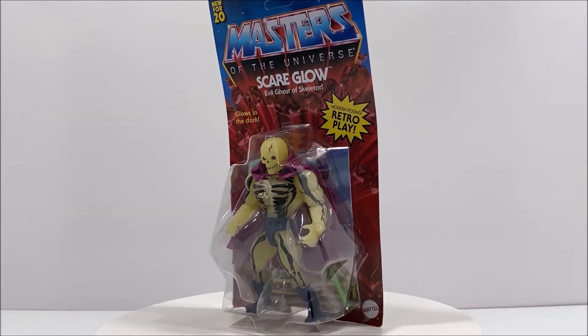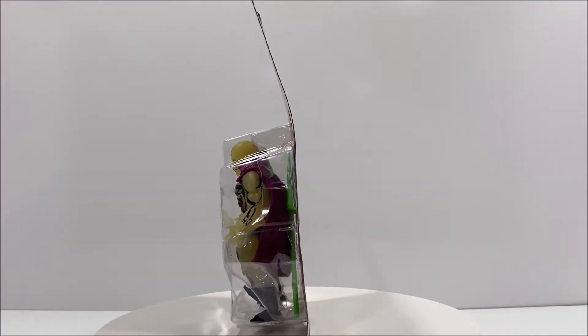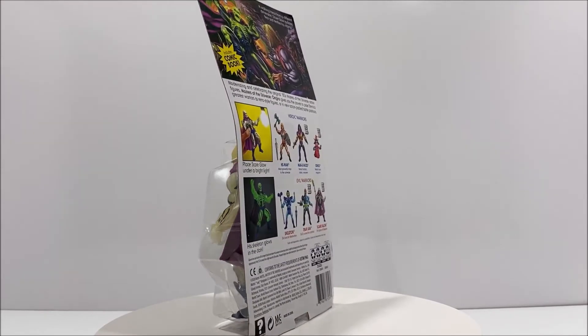Welcome MOTU fans to another 3rd Earth Reviews toy review. Today I'll be reviewing the Masters of the Universe Origins Scareglow from Mattel.